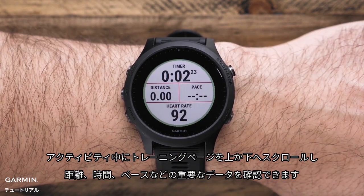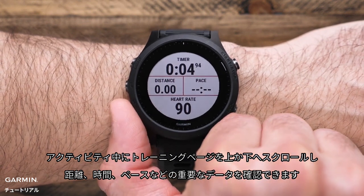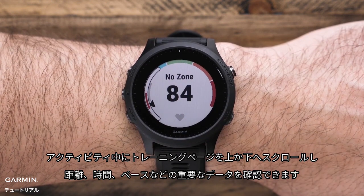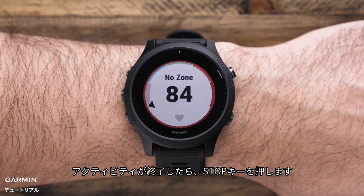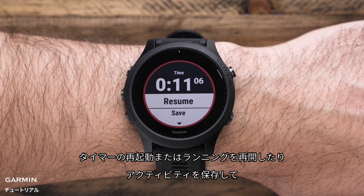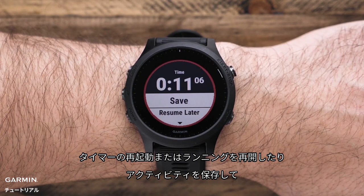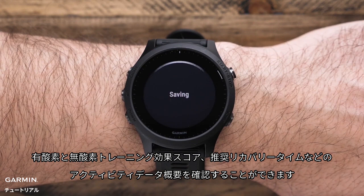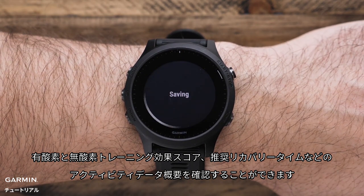During the activity, you can scroll up or down through the data screens to view important stats like distance, time, pace, as well as your heart rate. When you've finished your activity, press stop. From here, you can either restart the timer and continue running, or scroll down to save your activity and view your activity summary data such as aerobic and anaerobic training effect scores, suggested recovery time, and more.